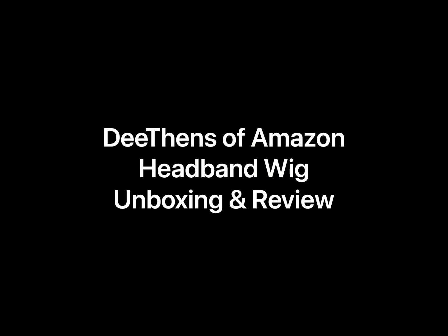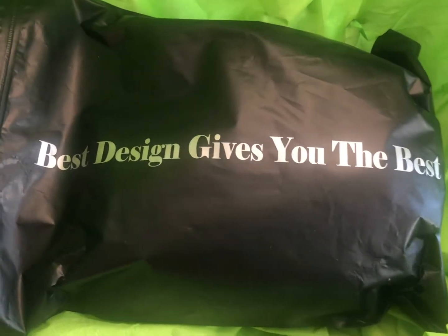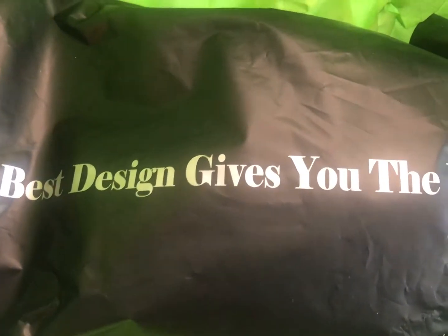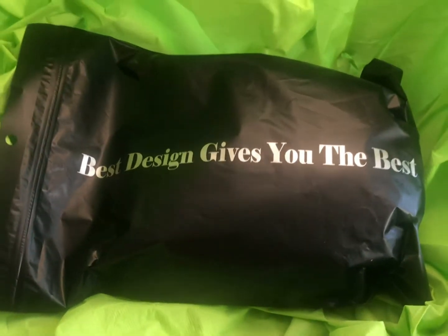Hello and welcome back to my channel. My name is Ty and this is my defense of Amazon headband wig unboxing and review. This unit was sent to me by the company but I will be giving you my unbiased opinion of the product.